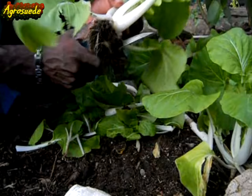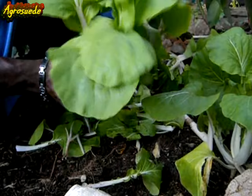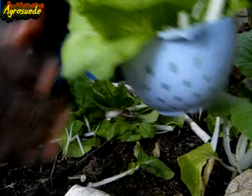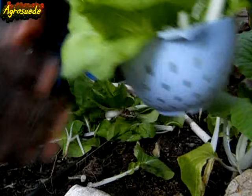I will have to plant some more cabbage here after I put some chicken manure. This one looks okay — there are no aphids. So this is my harvest of bok choy. I will have to make a nice meal out of this. I'm going with bok choy.